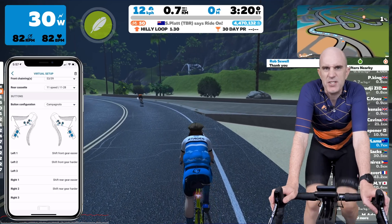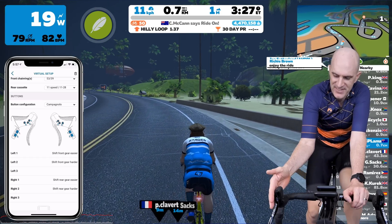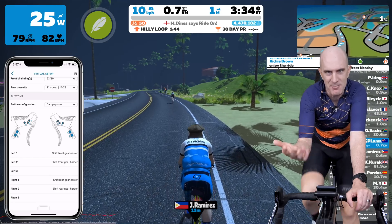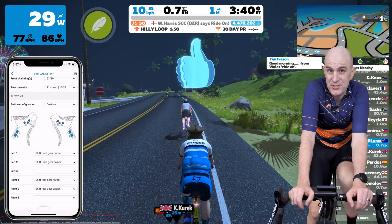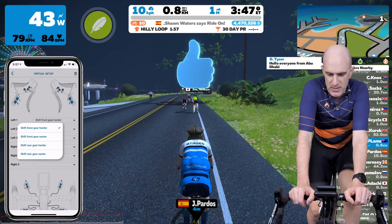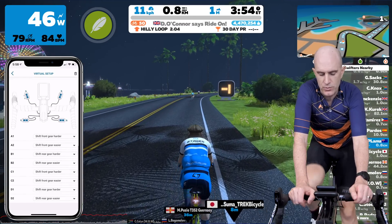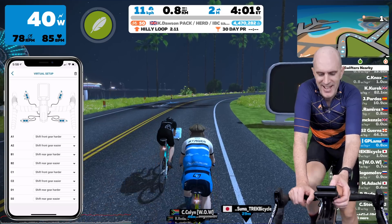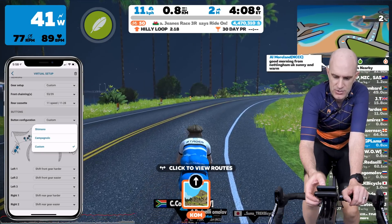Campagnolo simply switches the buttons one and two around, I think that's all it really does. The buttons are on the inside with the thumbs for both, so whether you call it Shimano or Campagnolo, what does it really matter? It's a Stages bike. Or you can go custom, which allows you to configure every button any way you want. You can see there are some drop-down lists with four options for each button: front gear harder or easier, and rear gear harder or easier. They're also customizable for the auxiliary button - quite a lot to play with, pretty much replicating anything you can do outdoors on a normal bike. I'll switch that back to Shimano for now.